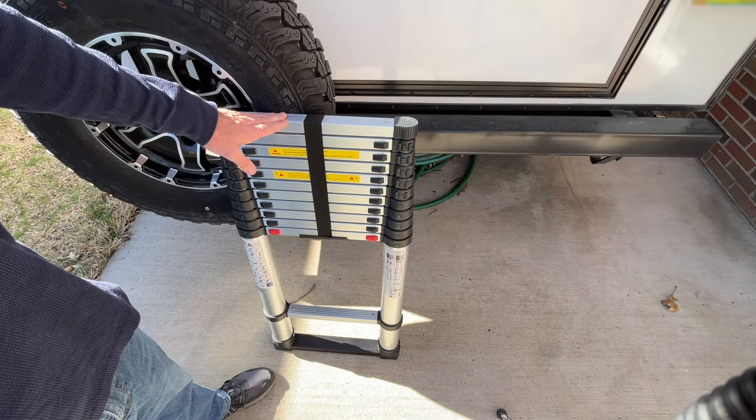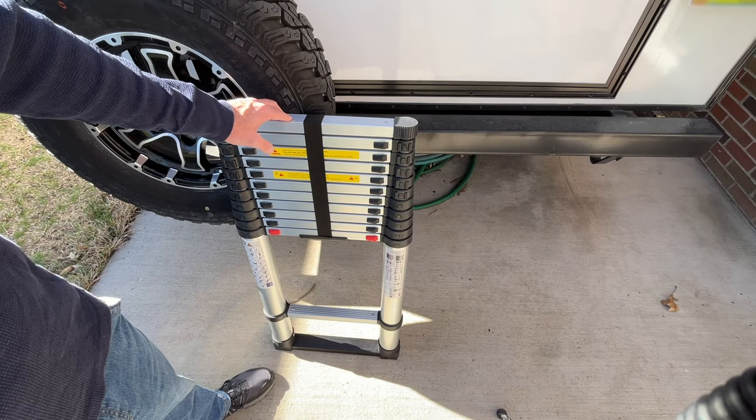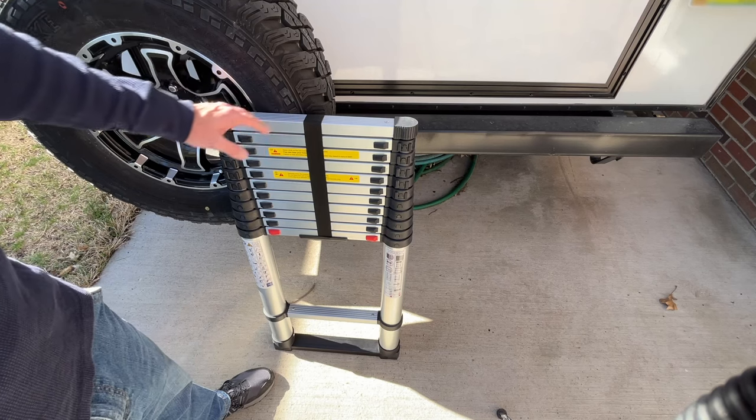I'll do two demonstrations of this. First, I'm going to extend it partially to access the top of my RV, and then I'll extend it all the way to access the gable of my house.